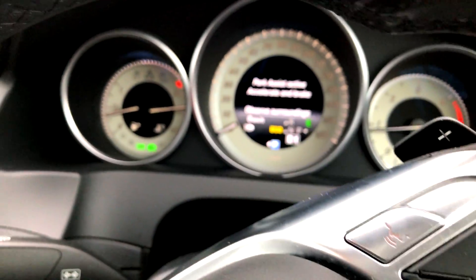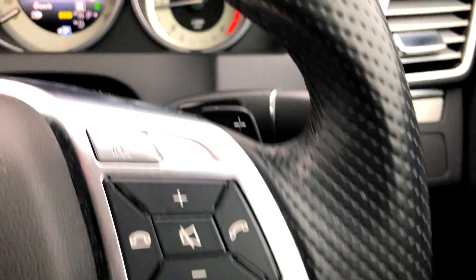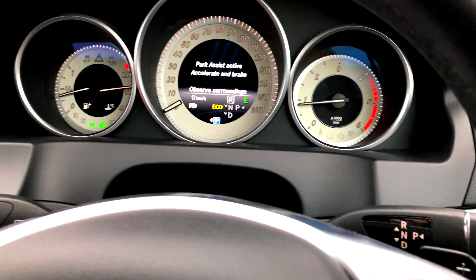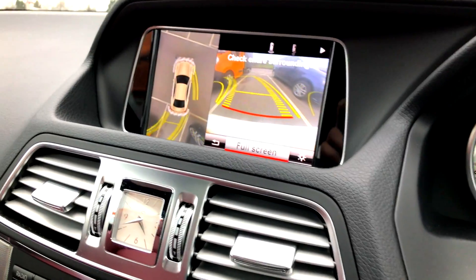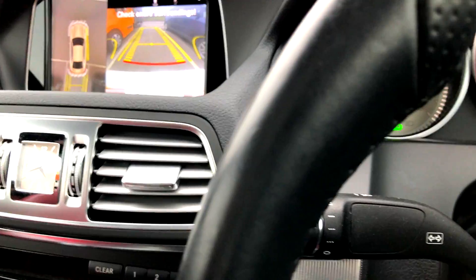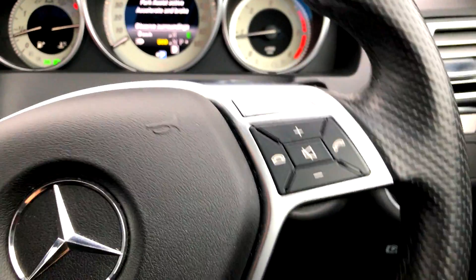It's literally lining itself up now. It's saying select R, so I've selected R. It's turning into the parking spot as you can see. Now it says go to D, so I have to go to D.